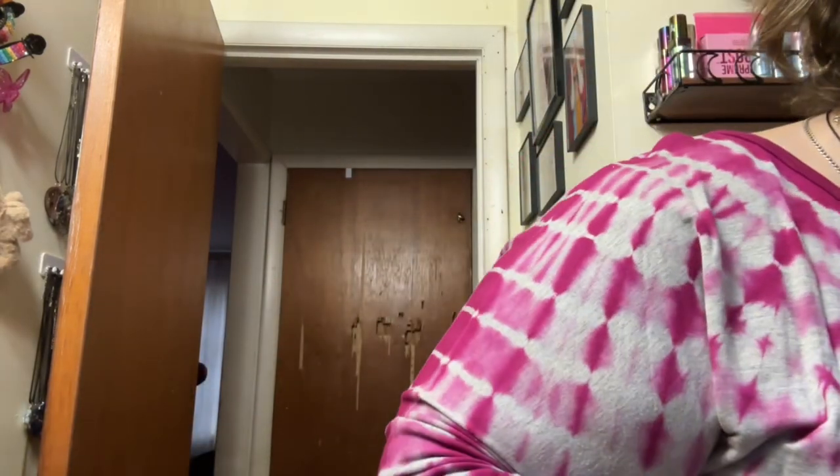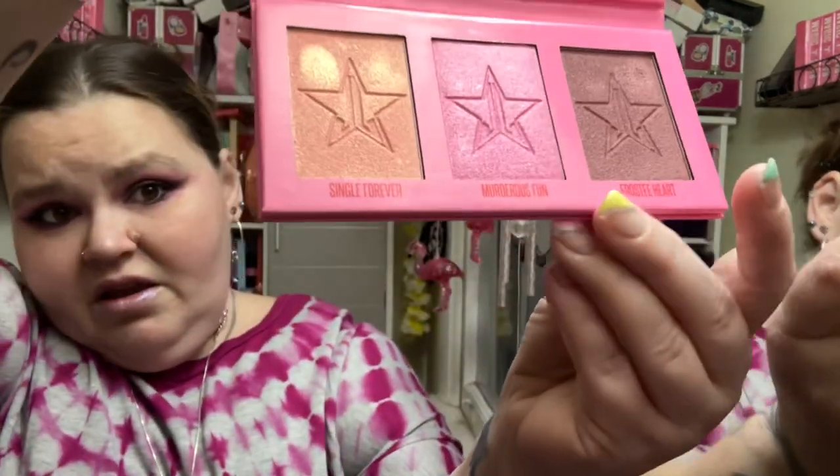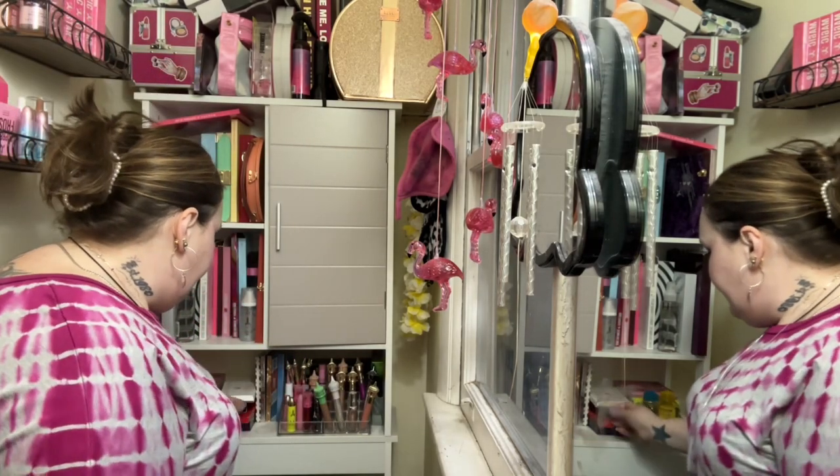Today's color is gray, this matches my earrings. All my palettes are out so let me do a quick rundown. I used the Heart Spray highlight palette — I used the middle color, it's called Murderous Fun — and I used that in the corner and on the lid, and some on the cheeks.